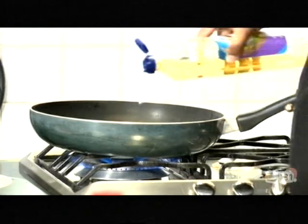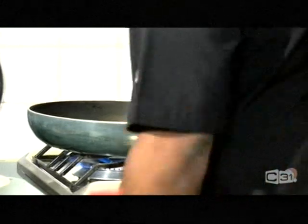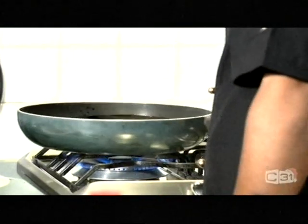My pan is getting hot. I'm going to put some oil — don't be shy. If you're on the barbecue, you don't have to put oil; it's just going to be a charcoal grill.